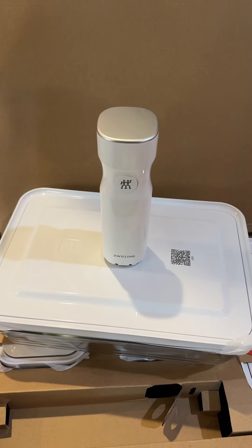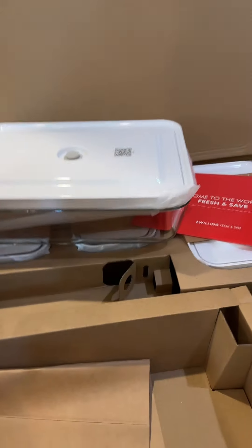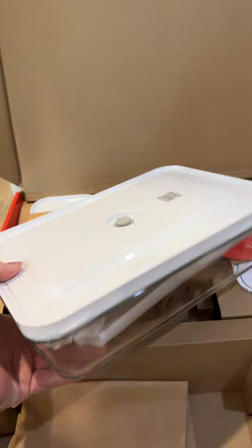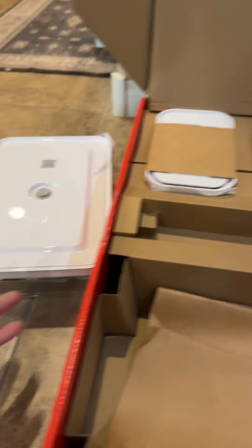Your food is going to stay fresher up to five times longer. This is a 32-piece system, although you can get different sizes. We've got the nice casserole dish here — I already took the variety of bag sizes out and put those away.